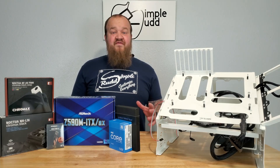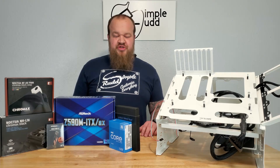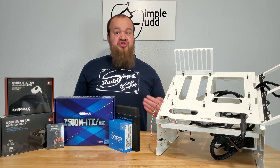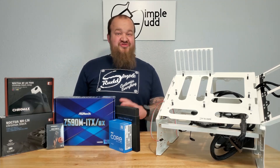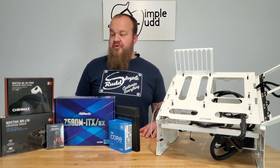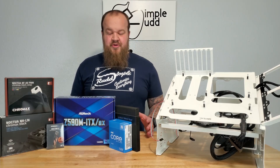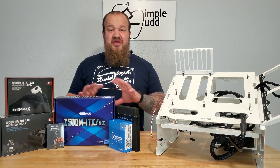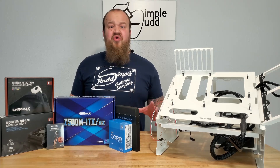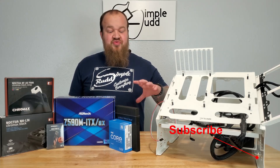On this episode, I'm going to take the i5-11600K and do my best to undervolt it. I've never done anything like this before, so it might take me a little longer than normal. I'm throwing it all into the InWin B1, so this is kind of the part one to that build. Don't forget to subscribe so you can watch the rest of that build.